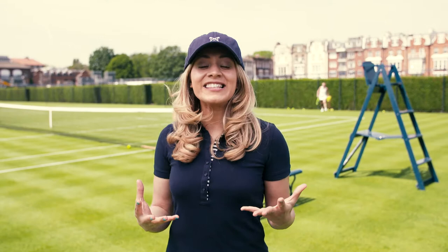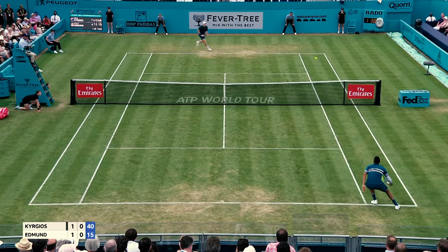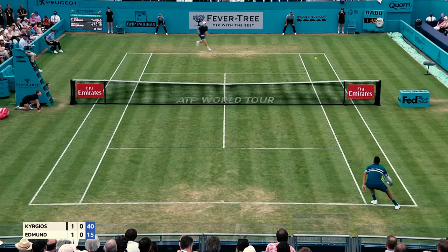So guys, that's it for today. If you'd like to see Richard and his team in action, then come join us at the Fever Tree Championships at the Queen's Club.